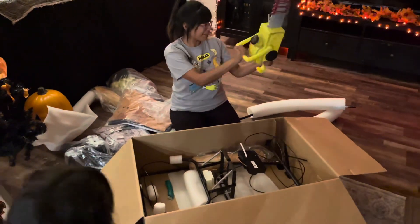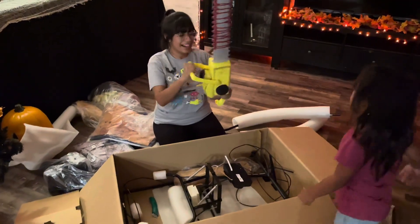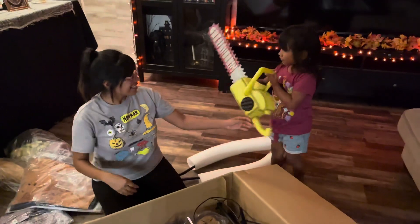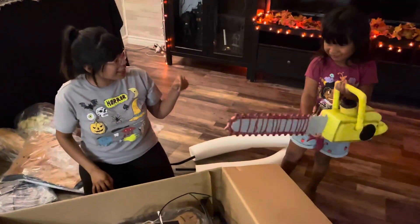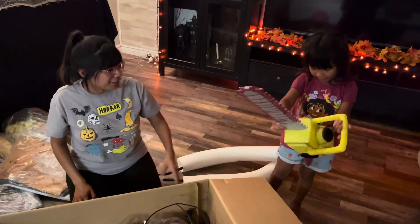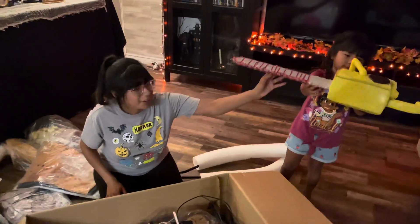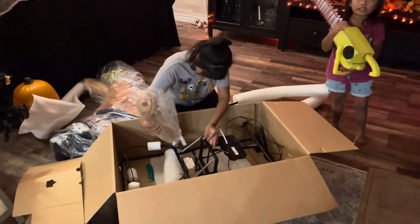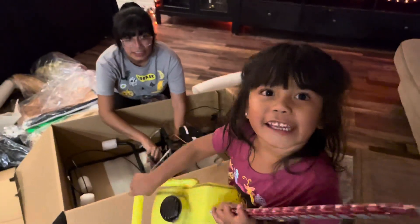Oh, it looks like I could probably even open this up. Let me see how I touch it. So for reference, Elena is almost 42 inches and that is the size of almost a whole chainsaw. I'm going to hold it and I'm going to drop it.